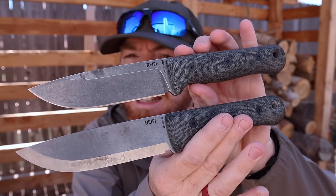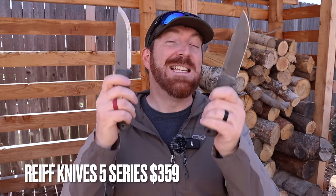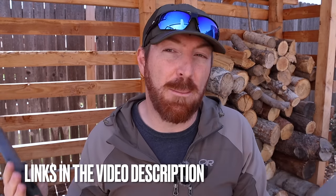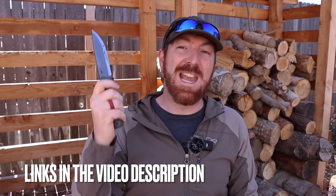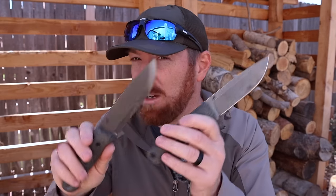Now for pricing, value, competitive options, and the giveaway. It does not matter if you want Scandi or Saber, Micarta or G10, Kydex or leather — all variants are going to be $360. I'll have links in the description to the Reef website and affiliate networks. This model drops on April 19th at 12 PM Eastern time, 2024. You're getting kind of a preview so you can make a good choice, because I'm sure these are going to sell out pretty quickly.